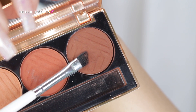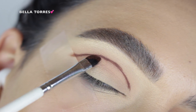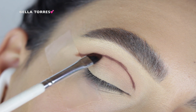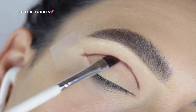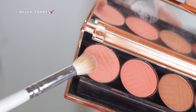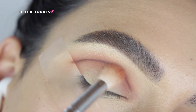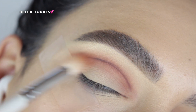Then I went in with the deepest brown shade in the palette with a defined angle brush and started to map out where I want to add definition in my crease. I usually do this step when doing a darker, more dramatic eyeshadow look. It does tend to look really harsh in the process, but don't worry — we will be blending it out. I went in with that first transition shade directly over that line, going in circular motions and back and forth to really blend that out.